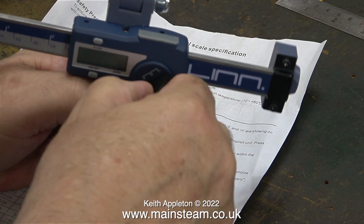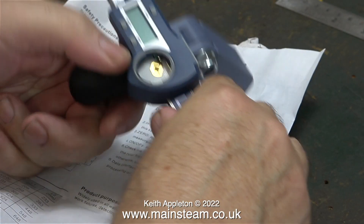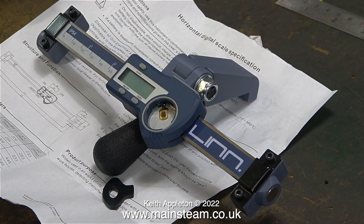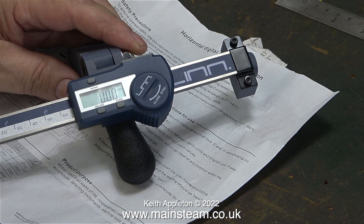It needs a battery to make it work. It uses the usual CR2032 batteries and I thought I would treat it to a good quality one, because in my handheld digital caliper the batteries flatten quickly. Before fitting the battery, don't forget to remove the label. This is the side of the battery that goes into the holder first.